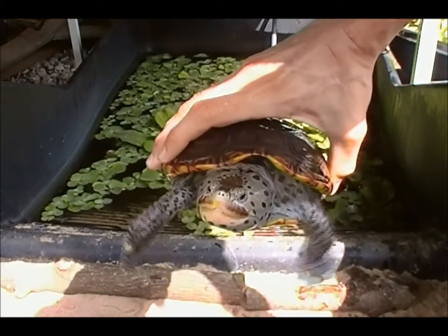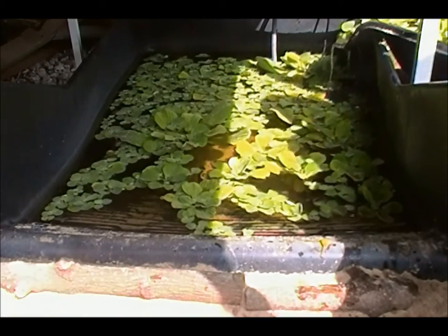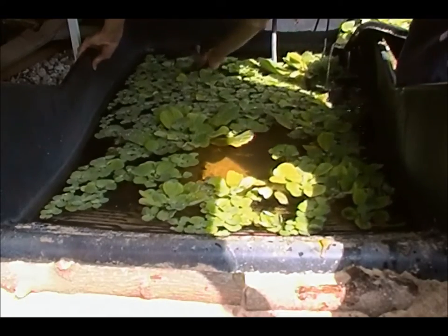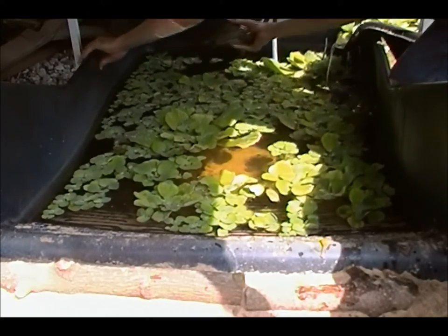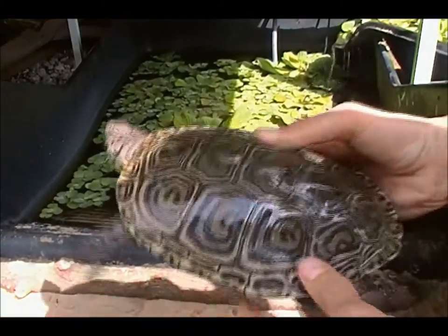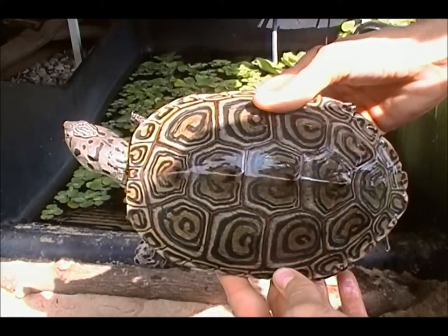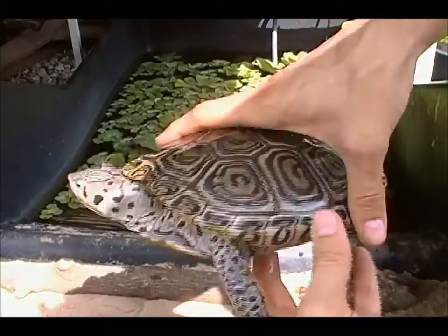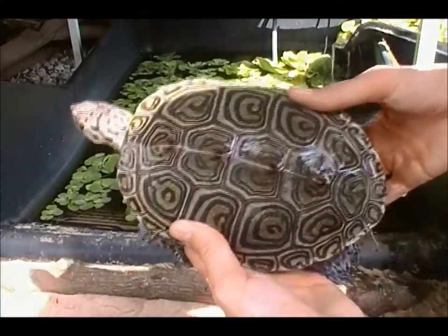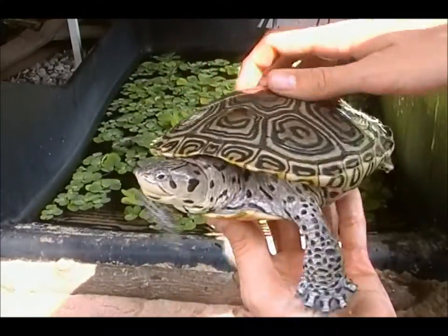Let's try and find the concentric that I got in now. And here we have this concentric that I just got in. Really gorgeous girl. She's going to make some beautiful baby turtles for sure.